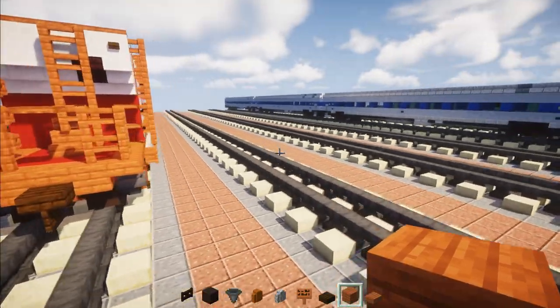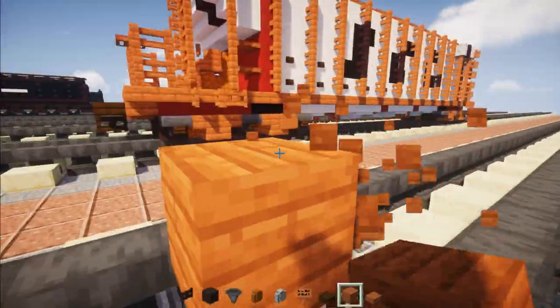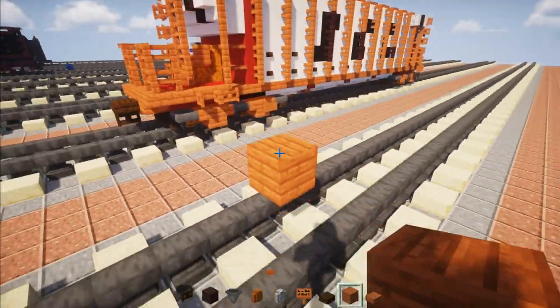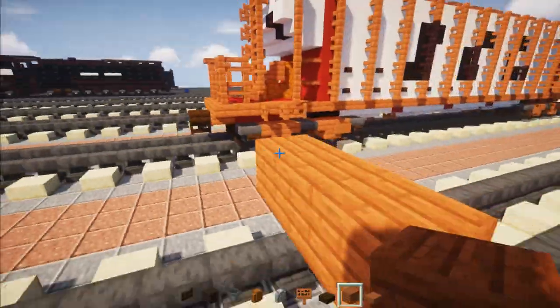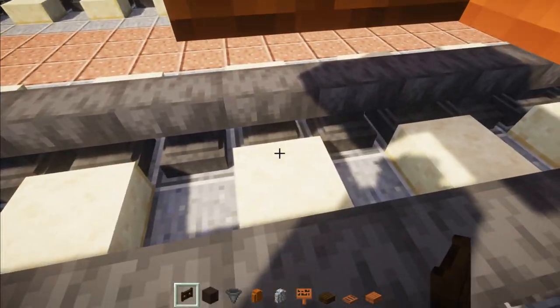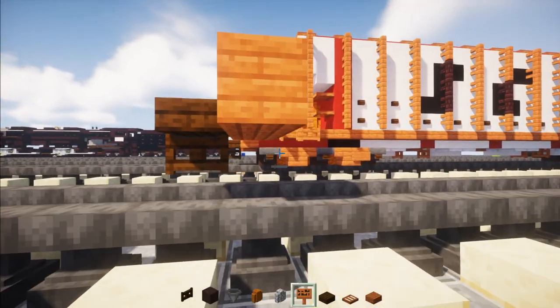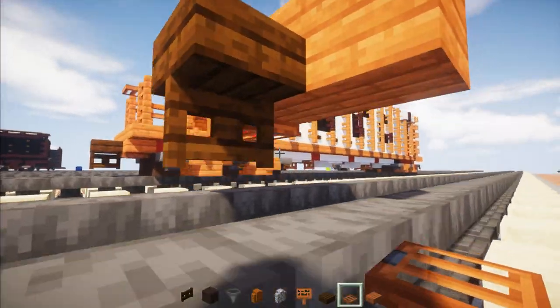So the first thing we're going to do is take out Acacia Planks and go on top of the tracks, make it two blocks tall above the tracks and three blocks wide. Then at the front and middle we're going to add a dark oak slab — that's going to be our coupling — with a dark oak fence gate underneath, which is the air brake hose. Behind it we're going to add an Acacia trapdoor right there in the middle.